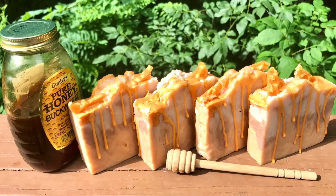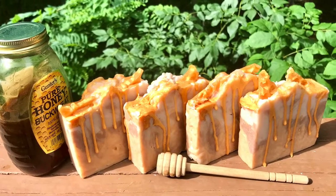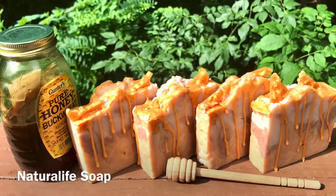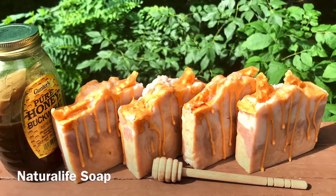And there she is — the classic oatmeal, milk and honey soap. It smells wonderful and the colors are absolutely beautiful. And this is why this soap is such a classic. Thanks for watching.